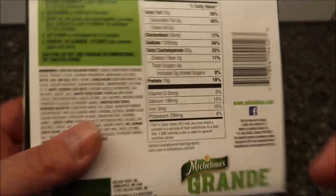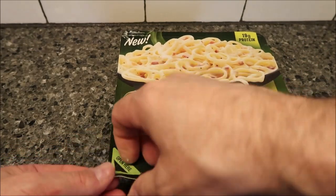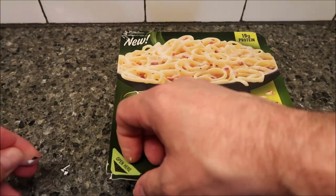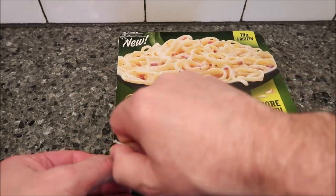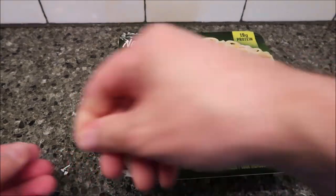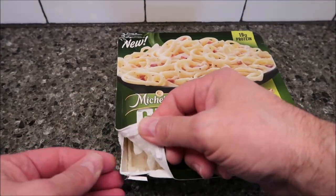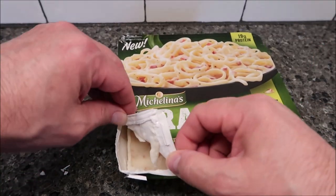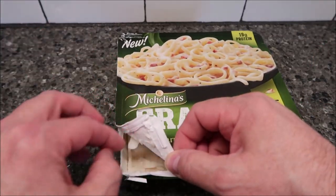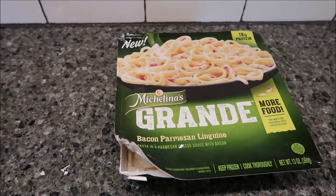Let it sit in the microwave for one to two minutes, remove the lid carefully — it's hot. Do not put the package in a conventional or toaster oven. One thing I've found is when you pull the lid up to vent it and then open it to stir, it all peels back and you can never really close it all the way. Anyway, I'll get this in the microwave now.